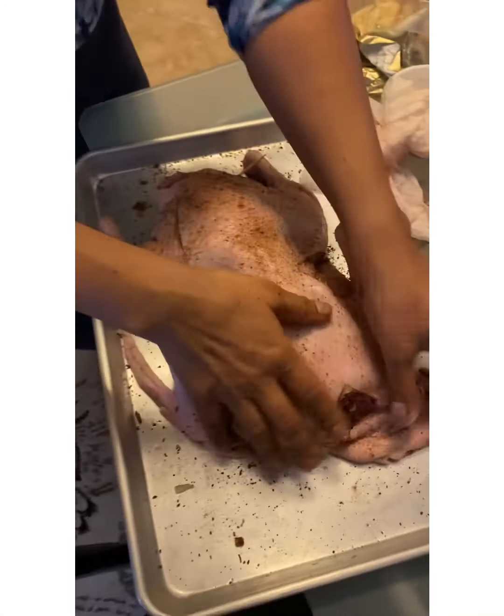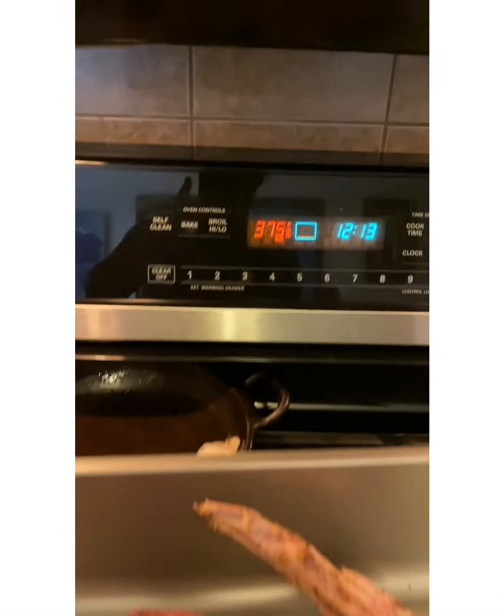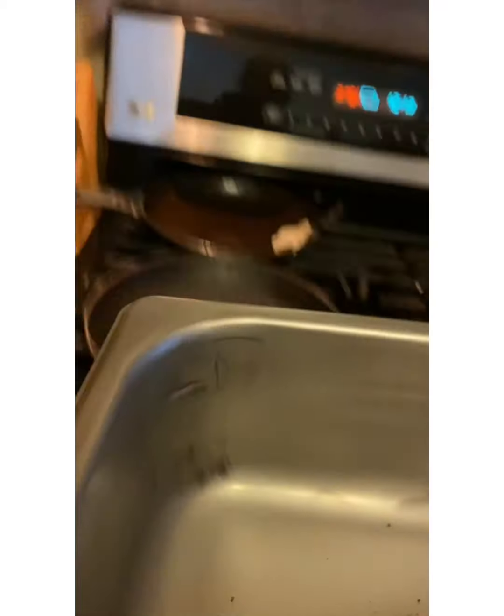My baking tray is ready — I put a rack on it so the duck can rest on it. It's all ready to go in the oven at 375°F for one hour and 20 minutes so the skin and everything will become crispy. I almost forgot to mention: make sure you salt and pepper the duck before you do all the seasonings. My oven is preheated to 375°F.